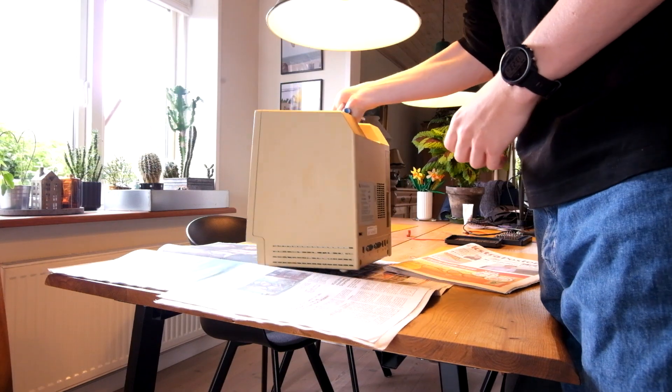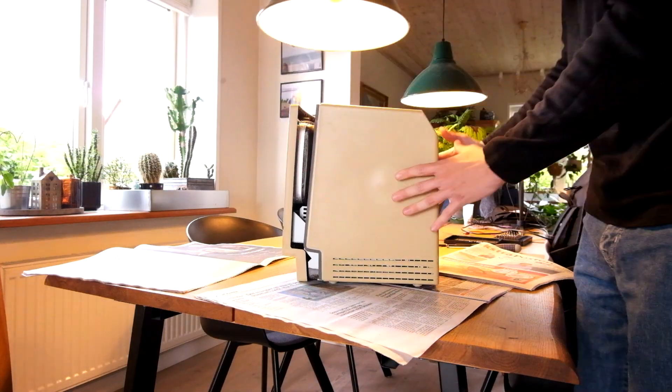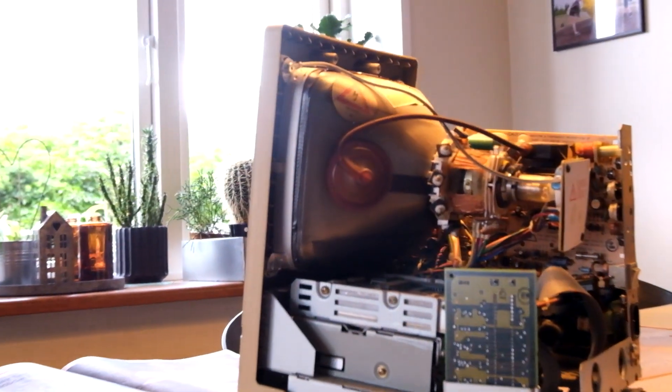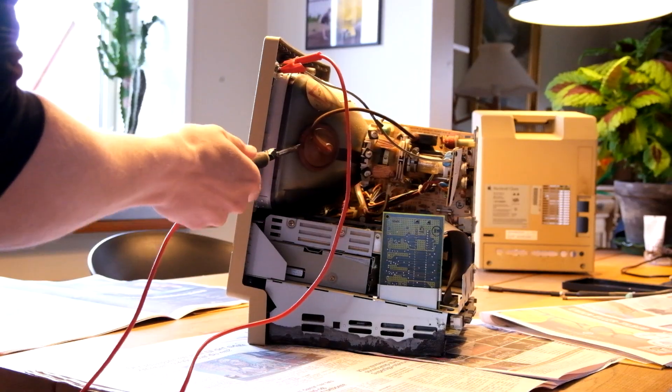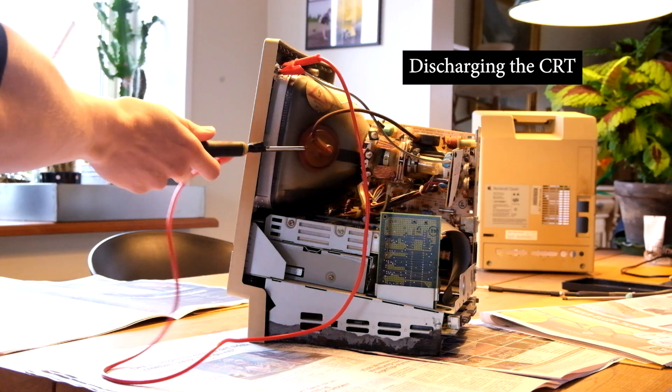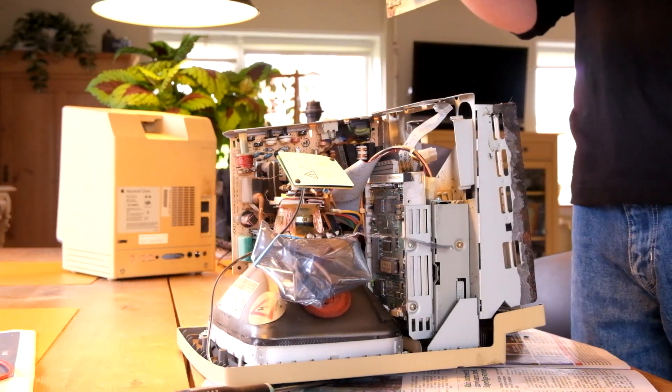But before we get to any of that, I first needed to disassemble the whole computer. This was a little terrifying, as the CRT displays used in these things can hold high voltages that can kill. So don't do this at home kids. I watched a ton of videos on safe disassembly before diving into this, and I was a little scared. But after discharging the CRT, it should be safe to touch.